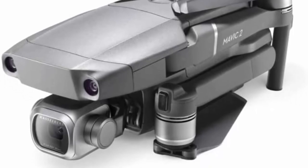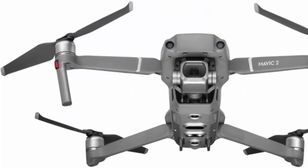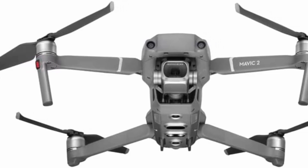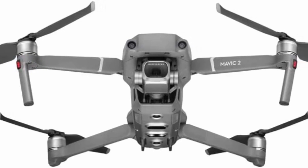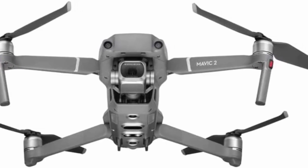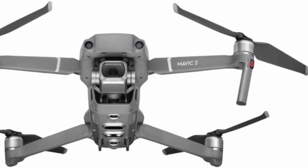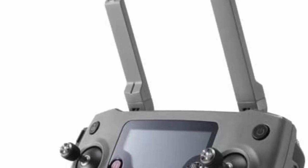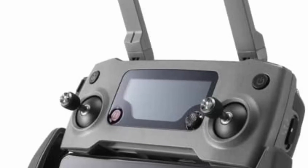Up to 31 minutes flight time, 44 mph max speed, 907g takeoff weight, 3-axis gimbal for steady shots, 8GB internal storage, SD card support up to 128GB. Functions include Active Track 2.0, Omnidirectional Obstacle Sensing, Hyperlapse, Low Noise Design, Adjustable Aperture, and HDR Photos.